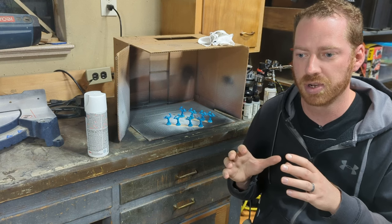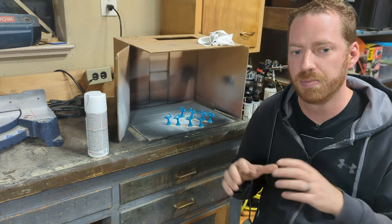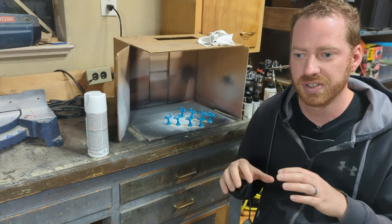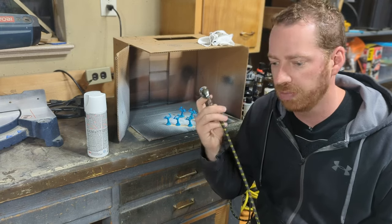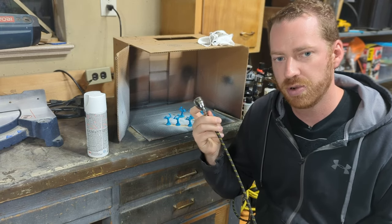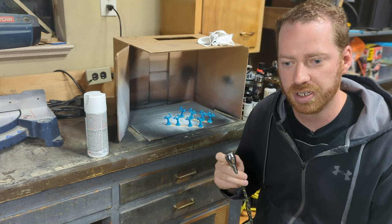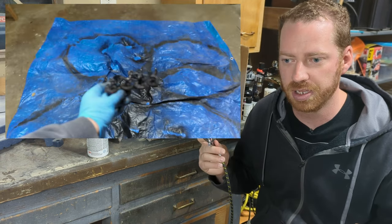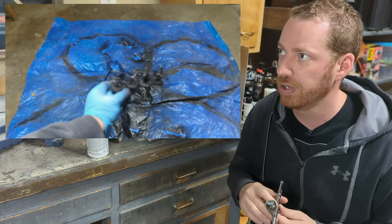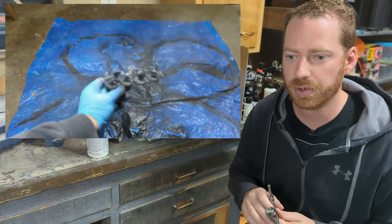You're going to get frustrated with the painting process. I know this is one more thing that you have to do, but priming your miniature is a necessary step, and it's pretty easy. I'll be priming my miniatures with an airbrush, just like the one you see here, but you don't have to spend money on an airbrush. You can grab a spray paint can — spray primer — you can get a Rust-Oleum flat black, something like that would work just fine.